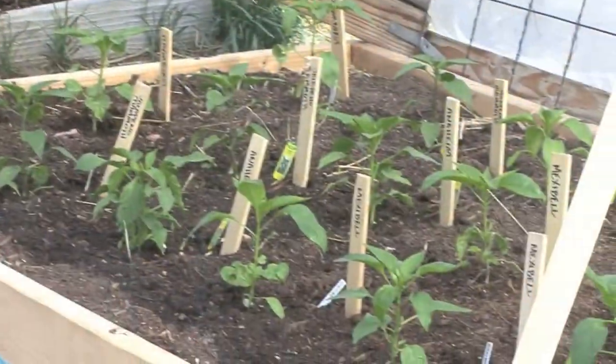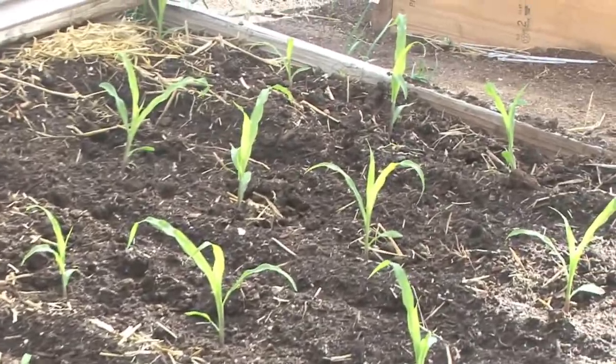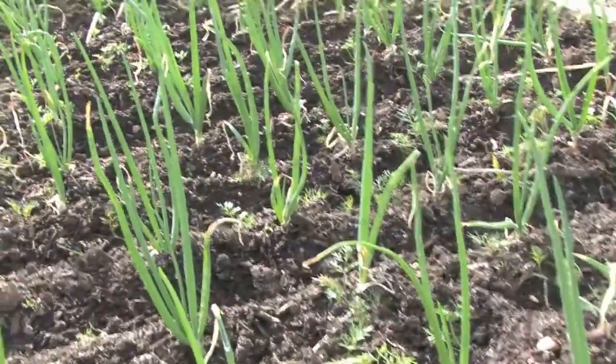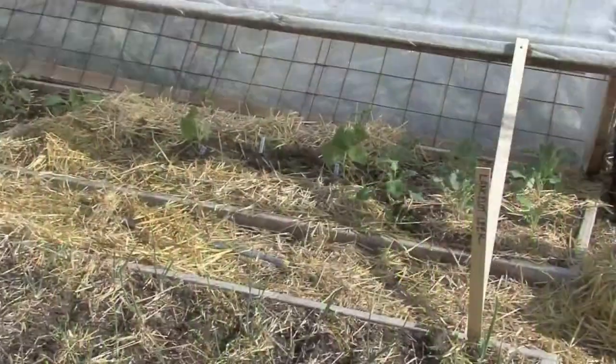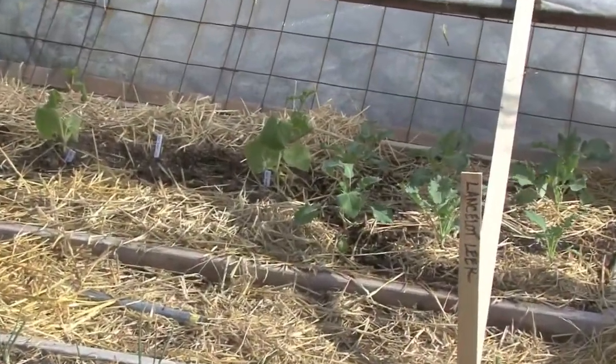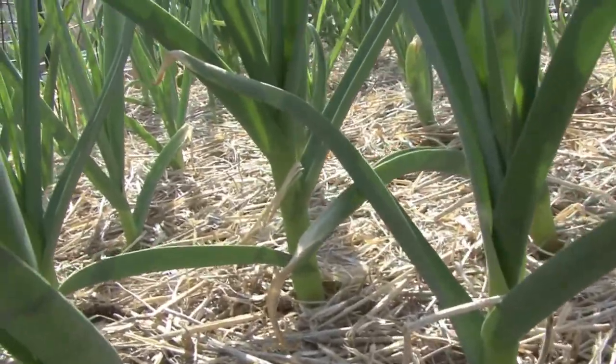Our peppers are doing just fine underneath a cloth hoop tunnel — a variety. And here we have popcorn, which we need to protect to get it going. Here are some of our onions properly spaced so they'll bulb out later in the summer. And underneath some hoop tunnels, we have kohlrabi, which is being protected along with some cucumbers.